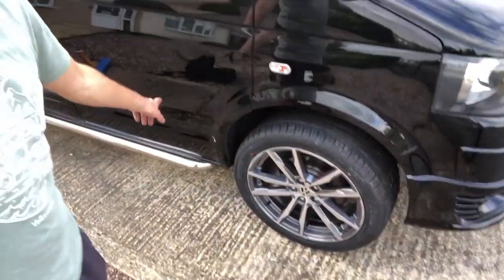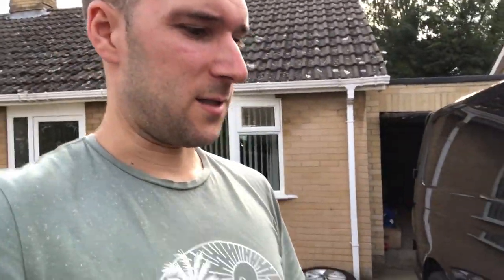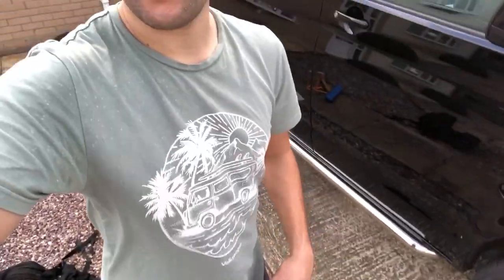It's taken me probably the best part of an hour and 20 minutes, but I finally got them on and they look absolutely amazing. I'm so pleased with them. They fill the wheel arches so much — and bearing in mind this hasn't been lowered. Oh, by the way, I'm wearing a Transporter t-shirt.